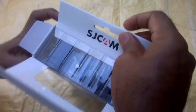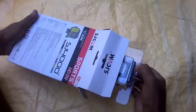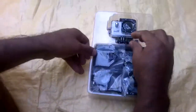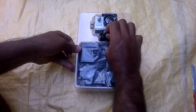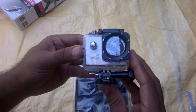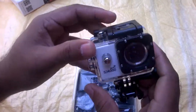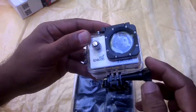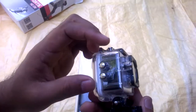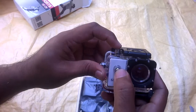Now first I will show you the camera. SJ4000 Wi-Fi, fully waterproof, you can use it anywhere. Very beautiful, it's the original one. Very strong buttons.